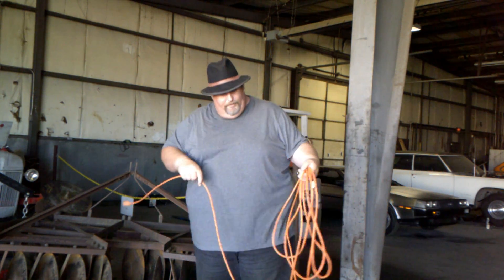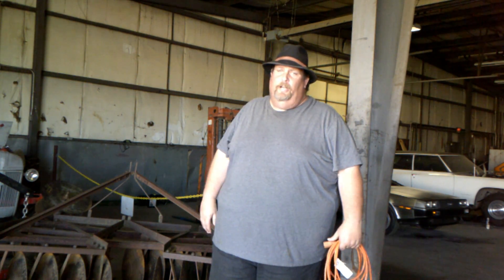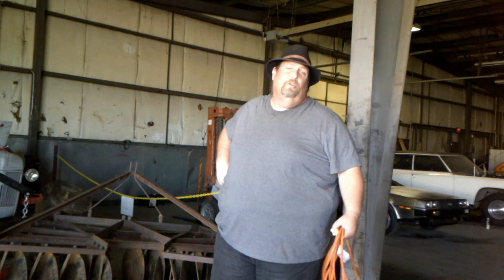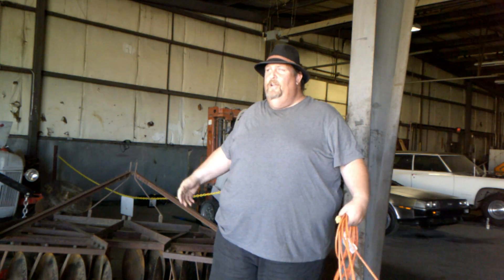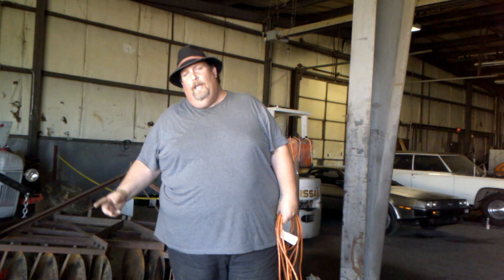Hey guys, welcome to another episode of Crazy D's Equipment. Today I want to show you something new that came into the shop last week. I bought an entire collection of Farmall tractors from a gentleman down by Kingman — he unfortunately passed away suddenly, and his wife was getting ready to sell or rent the ground out. She wanted to find a home for the collection, and me and Dan felt it was worth the purchase. Let me go get the doc and we'll bring it in and show you.